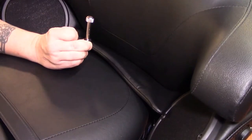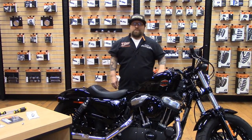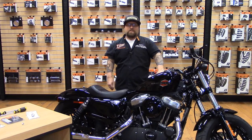That concludes our video of the week. I hope you enjoyed it — it wasn't a whole lot, but it was just a little info about the seat screw options we carry to give your bike a custom look. I hope everyone enjoyed the video. We'll see you next week. This is Junior from Tilly Harley-Davidson of Salisbury — and I ride with Tilly.